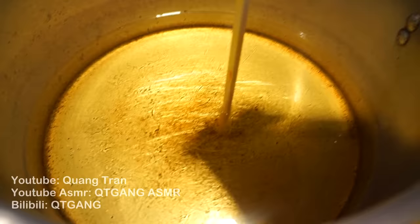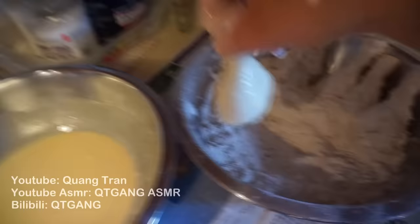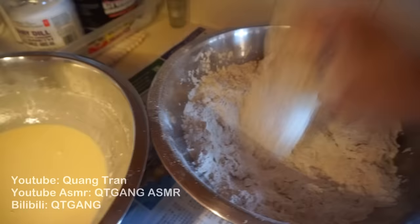Take the drums first into the plain white flour, shake off any excess. Into the egg wash, shake off any excess. Into the seasoning flour — pack it in very well, really get into it. Now shake off any excess and into the oil.